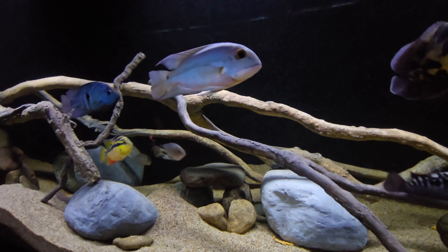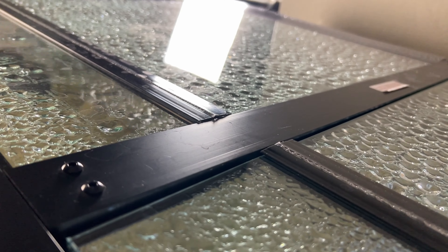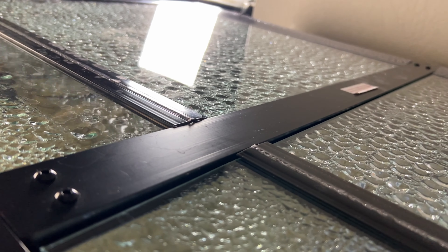A really cool thing about this tank is that less expensive tanks don't have removable braces, and this one does. You just unscrew them and you can take them off to fit anything large into your tank.